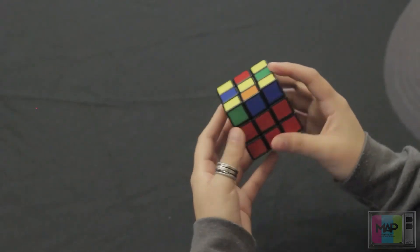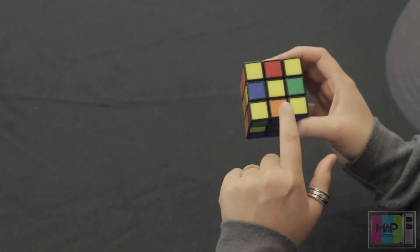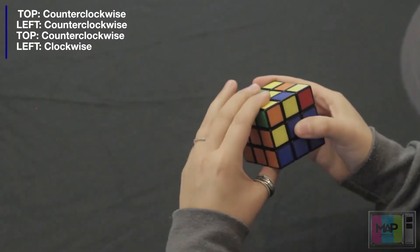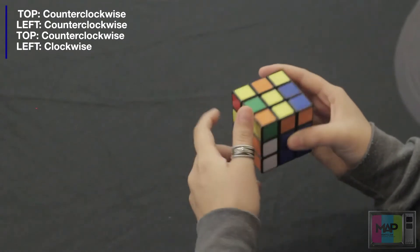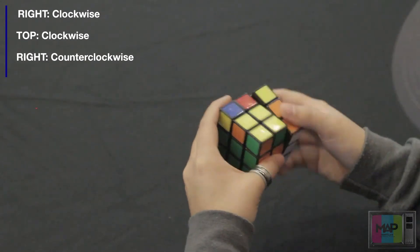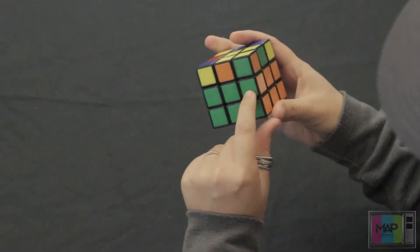And we're almost done. We see this one's blue — we're going to align it with the blue center. Orange is on top and on the left side, so rotate the top side once counterclockwise, rotate the left side counterclockwise, top side again counterclockwise, and left side again clockwise. I'm going to put this white piece back. And as you can see, we've solved the entire second layer.